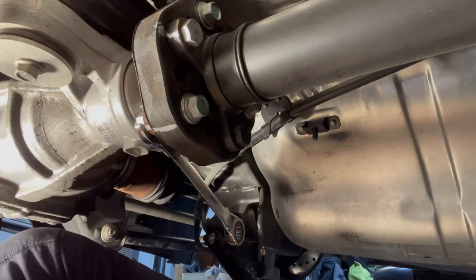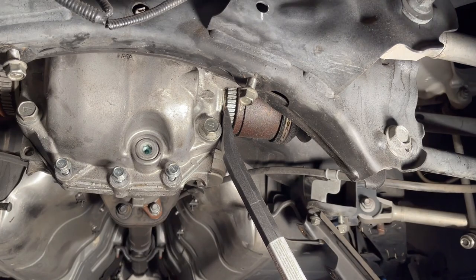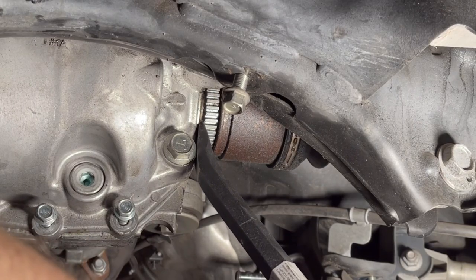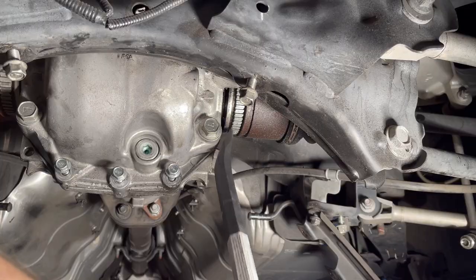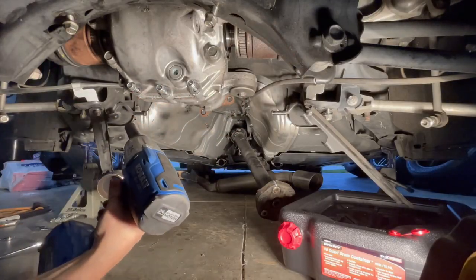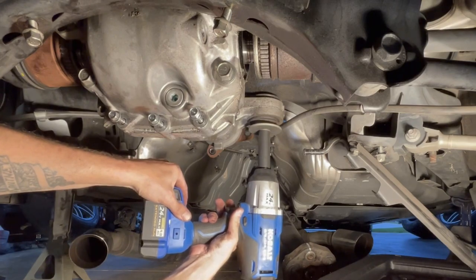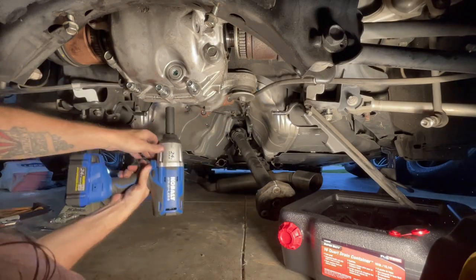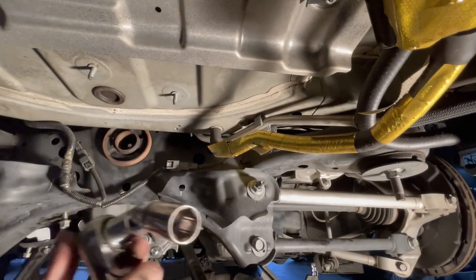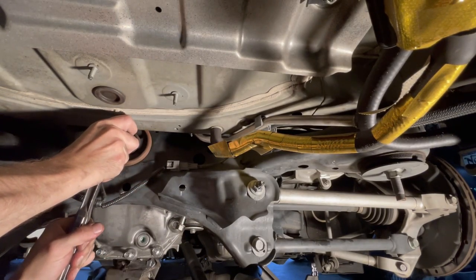These are 17s, by the way. I'm just going to loosen them a little bit. There's a 19 up in here — need a little bit of a swivel. I'm going to hit the trunk floor; hopefully I can break it loose.